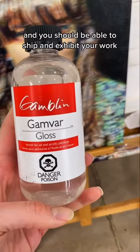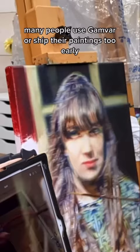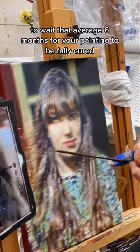The issue is it's hard to judge when your painting gets to this point. Many people use Gamvar or ship their paintings too early, so it really is best practice to wait that average six months for your painting to be fully cured. If you have a time constraint, you may have to get creative — like deliver your painting and then go back to it and varnish it later.